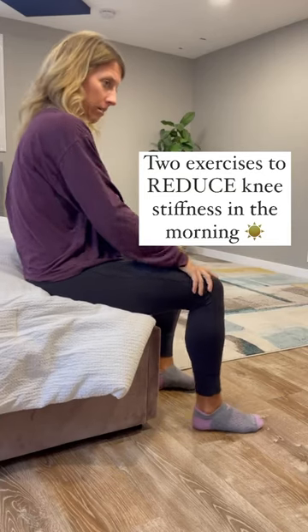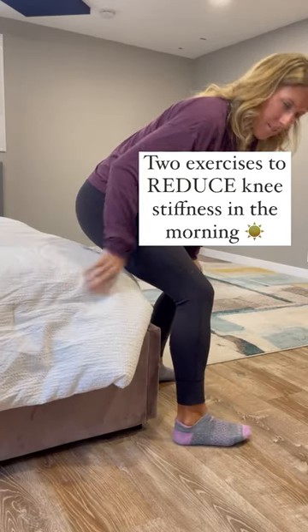Do you tend to wake up with stiff knees in the morning? Here are two movements to try to help relieve it.